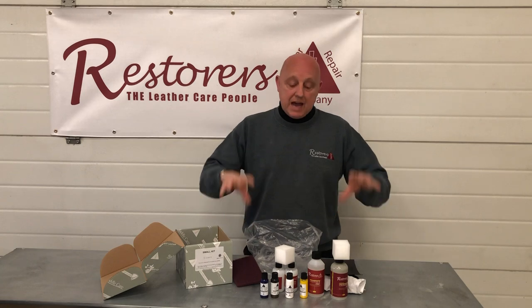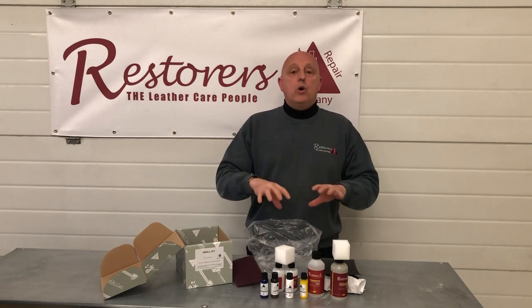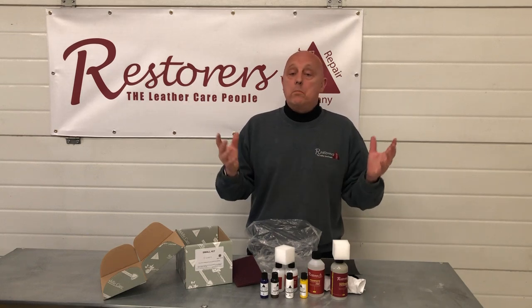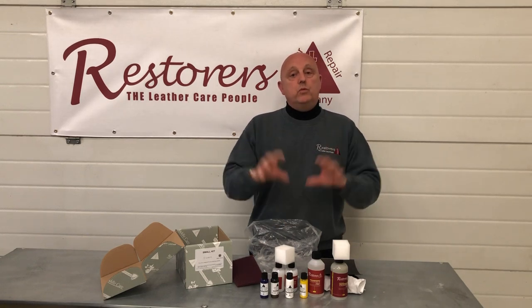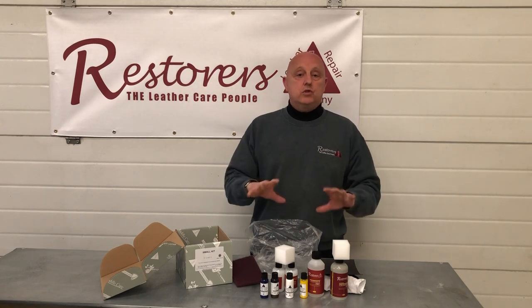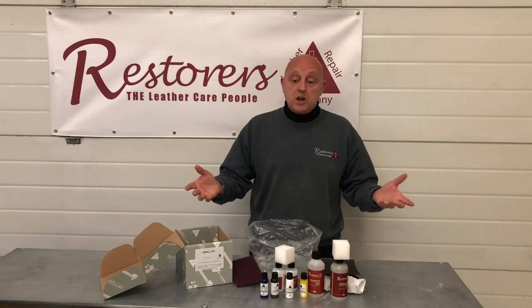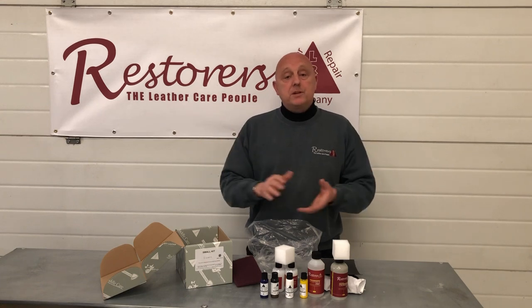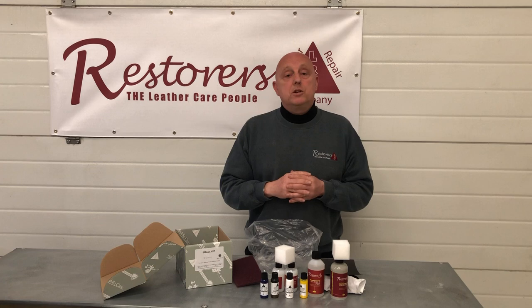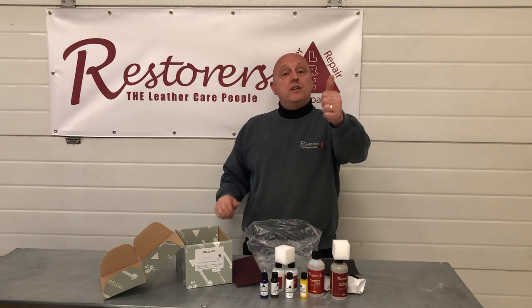We are here as a family company to help you restore your leather at home, at work, or in the office — whether it's a classic or vintage car, truck, motorbike seat, jackets, shoes, handbags, or sofas. Any help you need, drop us an email. We're always here to help. Visit our website at www.leatherrepaircompany.com. Thank you very much!